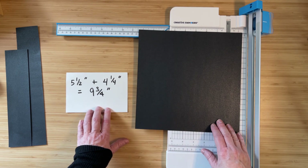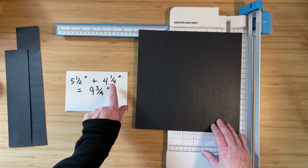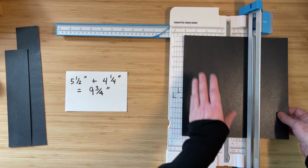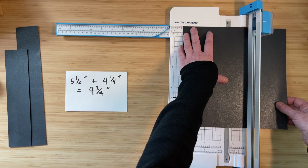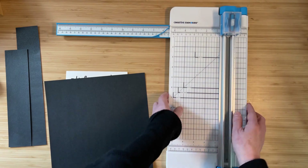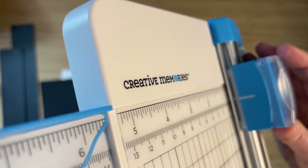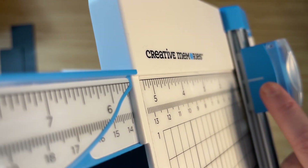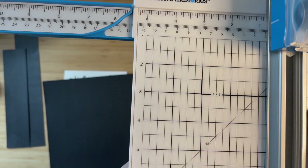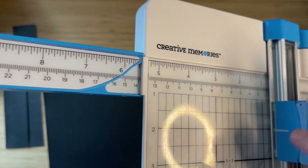What you want to do is line your paper up with either the length or the width — I usually like to do the shorter side just to keep it on the more stable part of my trimmer. So that's four and a quarter, so I'm going to line up my paper at four and a quarter. Before I do this, I wanted to show you that on the Creative Memories trimmer on this cartridge, you'll see on the side there's a white line, and that white line tells you exactly where your blade will engage. So for example, if I wanted to start cutting at two inches, I could line up that white line with the two inch mark.